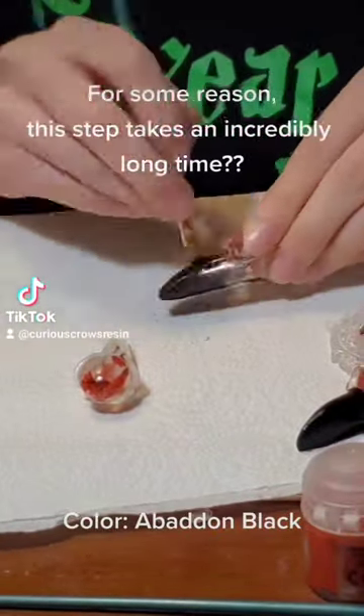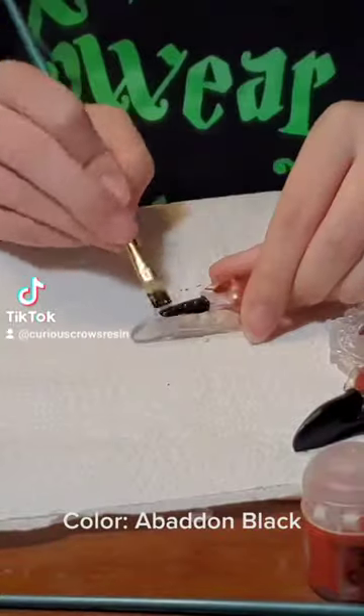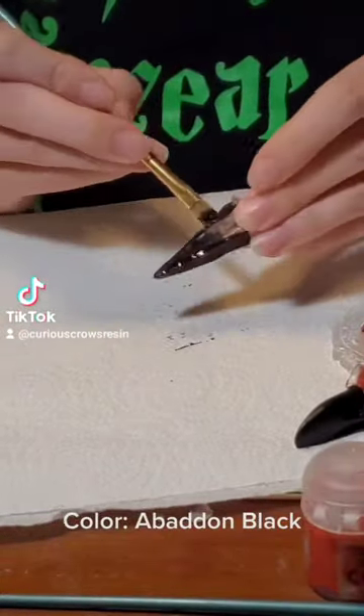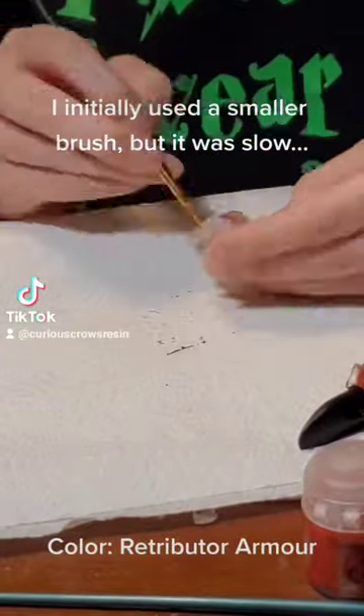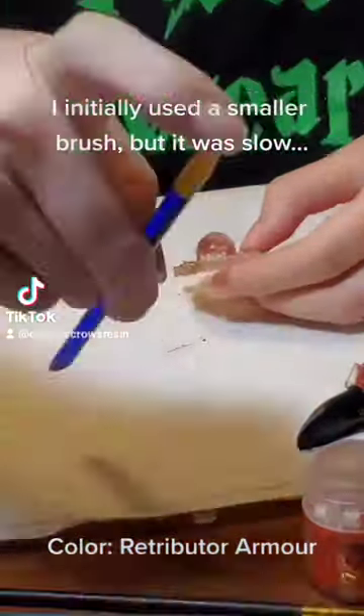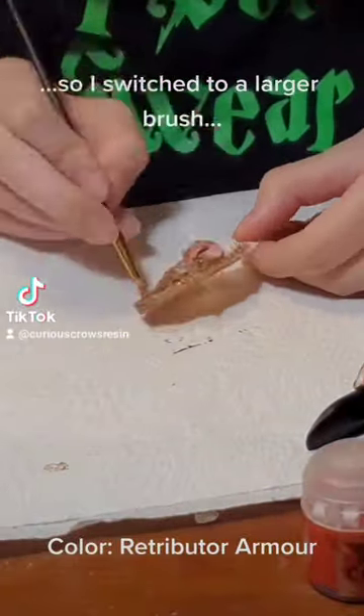For some reason, this step takes an incredibly long time. I initially used a smaller brush, but it was slow, so I switched to a larger brush.